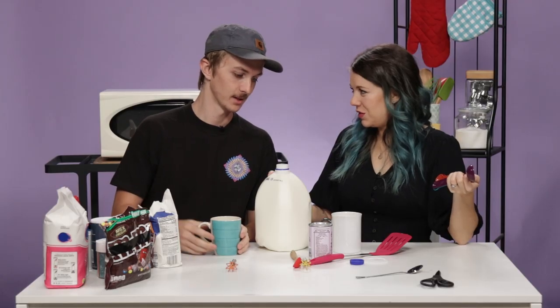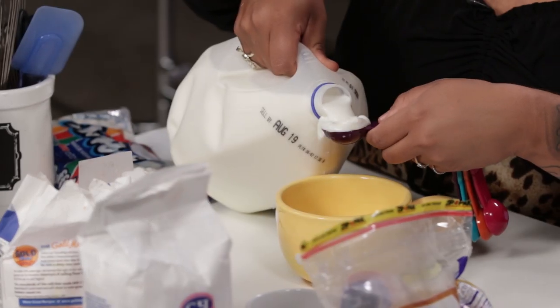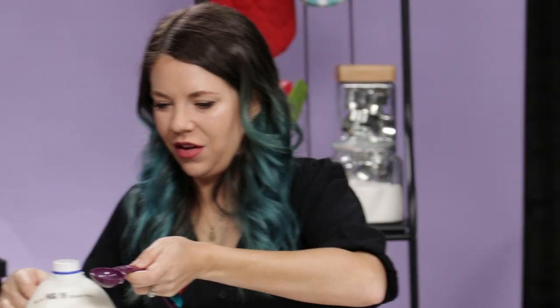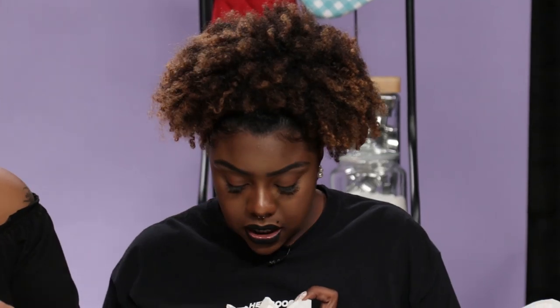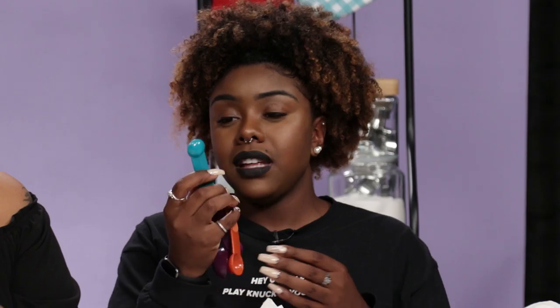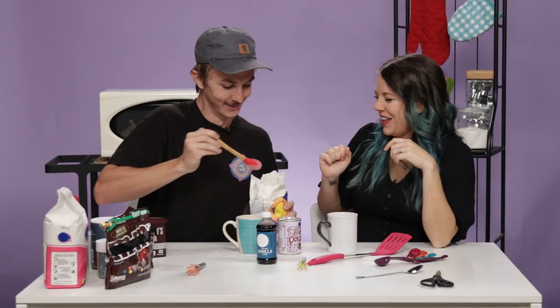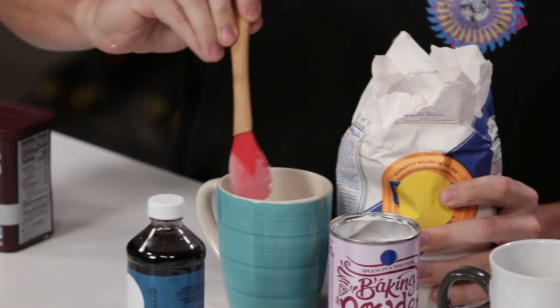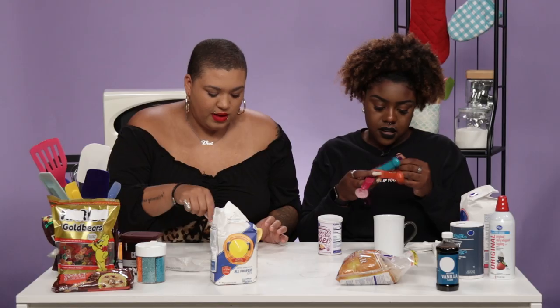We're gonna want to do some milk — one tablespoon, two? Two. I am confident that I know just by looking how much two tablespoons is, so I'm just gonna. How much flour did you put in? One half of a teaspoon. That doesn't feel like enough. Make your own mug cake. I'm gonna go half a tablespoon. Baking soda to make it rise, right? I think so.